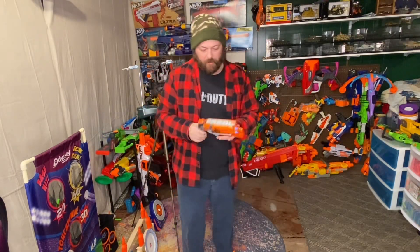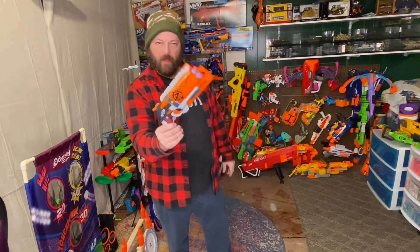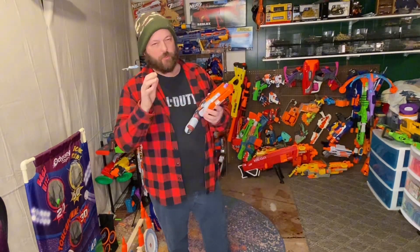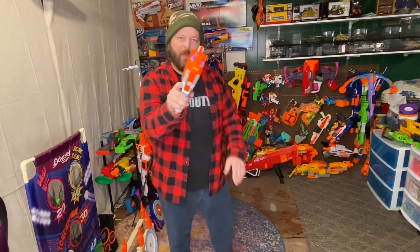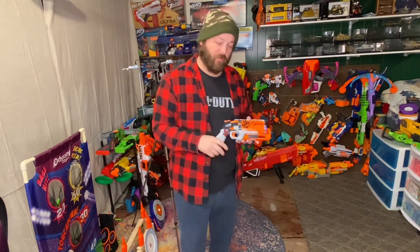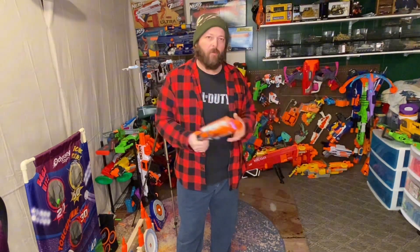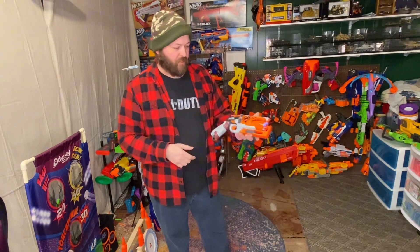Welcome — today we're going to do a review on the Nerf Zombie Strike Hammershot, a super sweet blaster. Before we get into that, if you're not subscribed to the channel, go ahead and subscribe. If you like this video or any videos I make, please hit the thumbs up — it helps the channel grow. With all that out of the way, into the review.